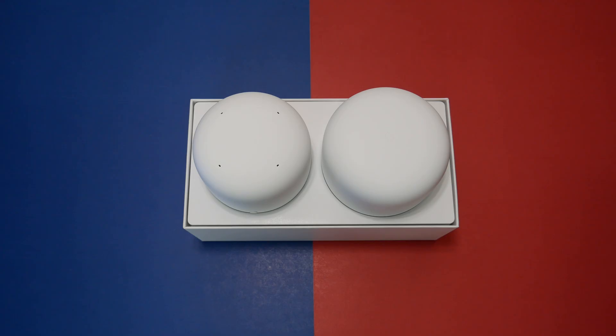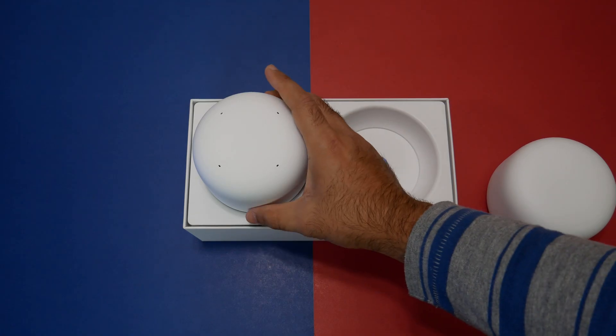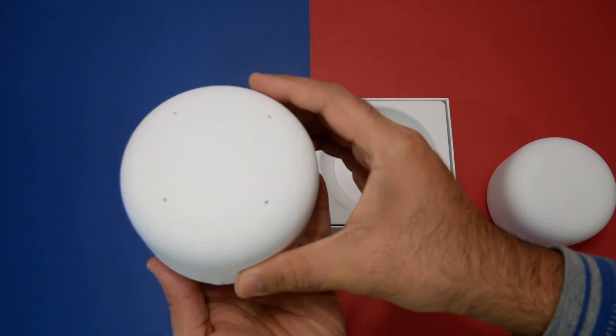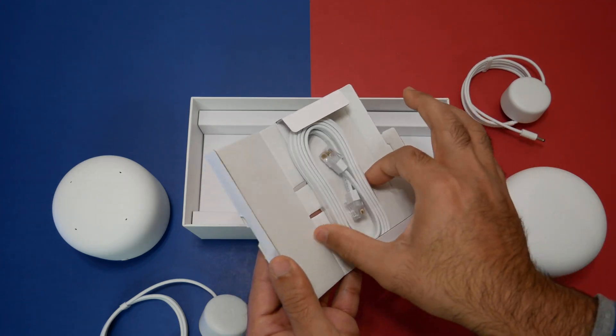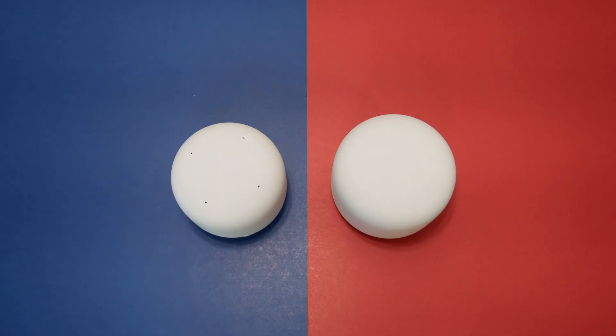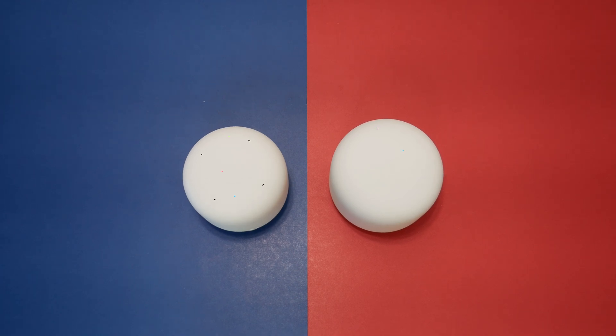Let's do the unboxing and see its contents. The box includes one Nest Wi-Fi router, one Nest Wi-Fi point, two power adapters, and an Ethernet cable. Now let's check out the specs.